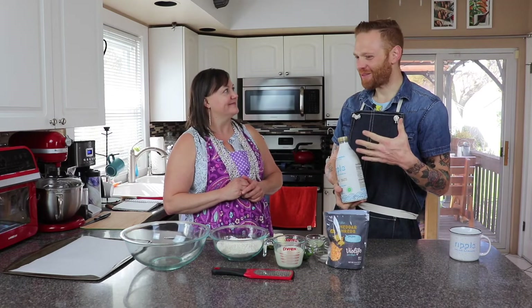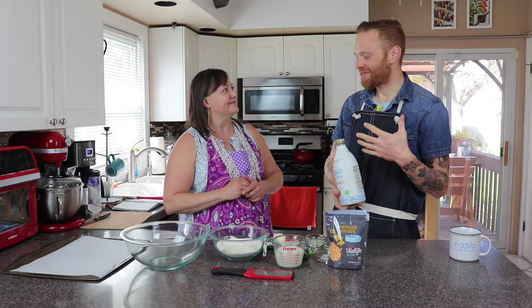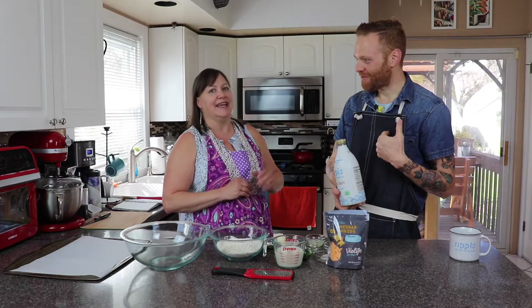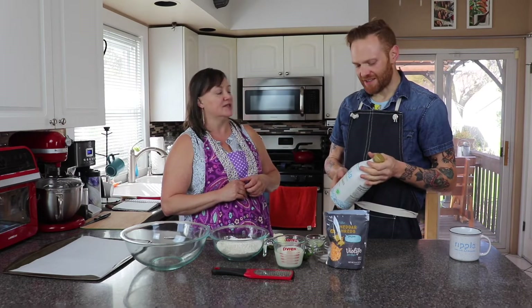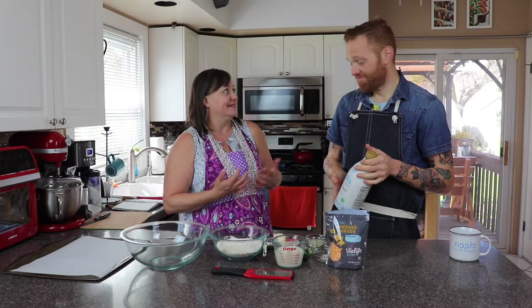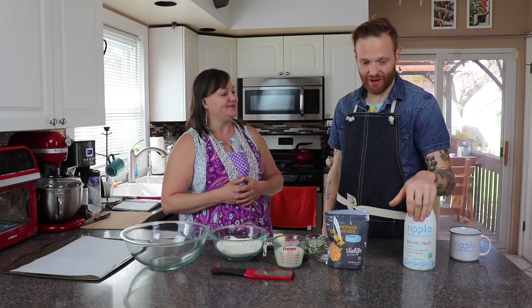Like all those other milks — almond milk, cashew milk — I didn't really like them for drinking myself. And they sometimes have that sweet note to them, but this one doesn't. It just tastes like milk to me. I drink milk, he doesn't, but I've been using Ripple for a while.